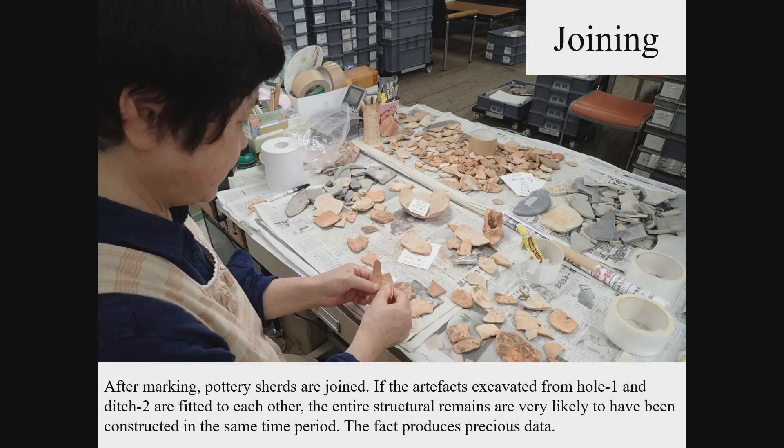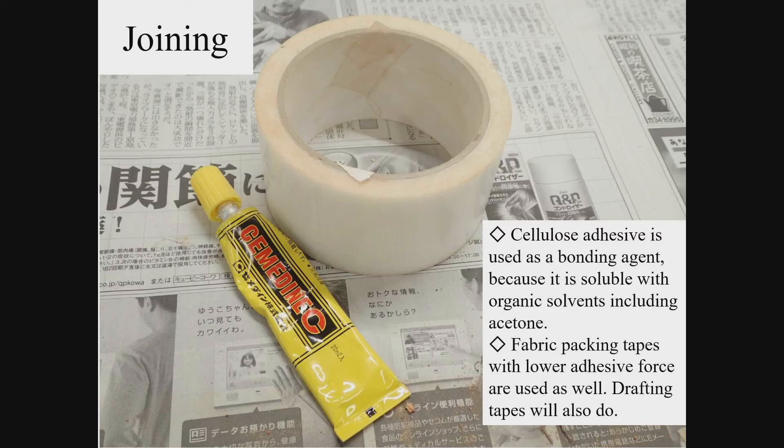After being marked with the excavation information, the shards are joined for the restoration of pottery. This process requires a lot of patience, but it tells you the production method or materials used. For example, pottery tends to break along a joint surface, and the way of joining at the neck of jars shows different characteristics according to the historical period, so observing relevant parts may help in dating the pottery. For bonding, we use a cellulose adhesive, which is comparatively less expensive, dries quickly, and is easy to remove since it is soluble in organic solvent — acetone is used for the removal of adhesive. After applying the bonding agent, adhesive tape is used for the temporary fixation when necessary; tapes with low adhesiveness should be used for that purpose.